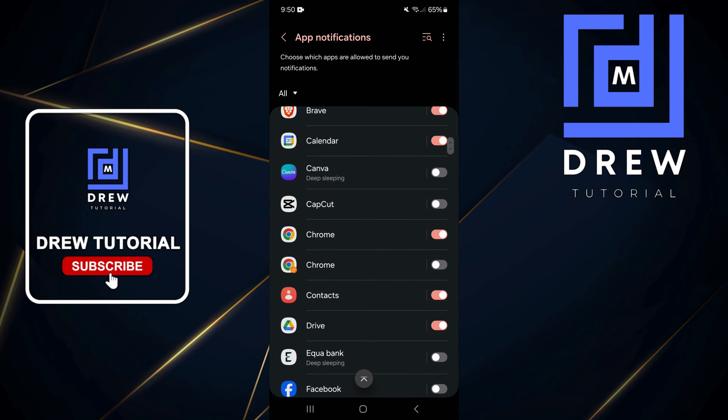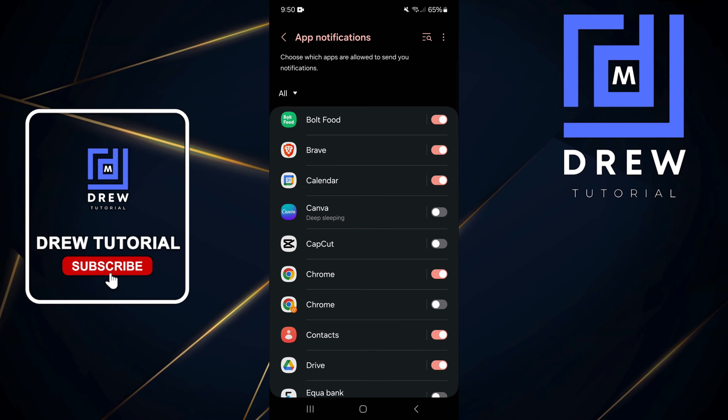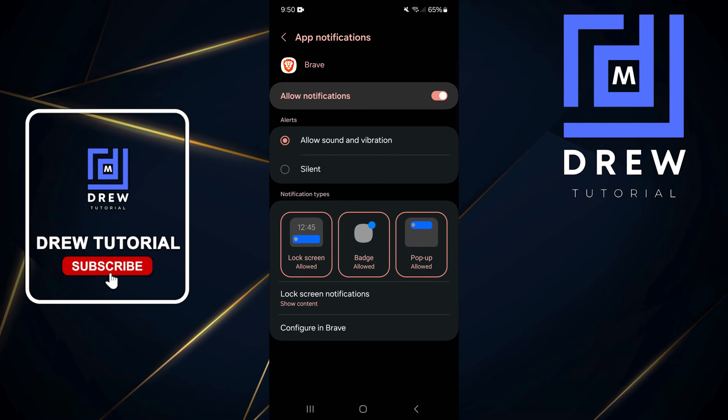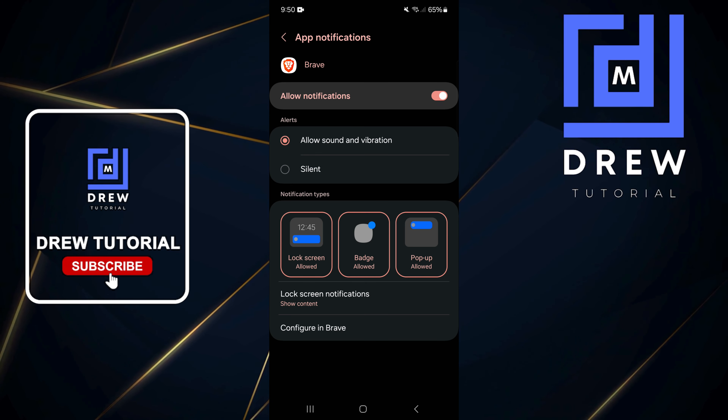Now you want to go through this and find whichever application you want. Let's take Brave for example, and I'm going to simply tap on Brave.